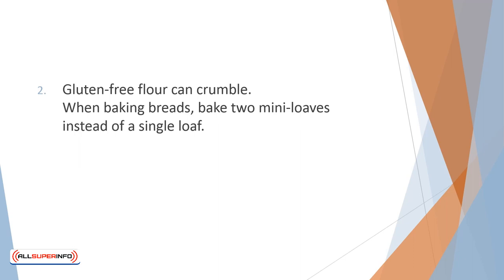Gluten-free flour can crumble. Therefore, making smaller versions of your usual cookies or baking individual pies instead of one large one will help keep everything stuck together. When baking breads, bake two mini-loaves instead of a single loaf.